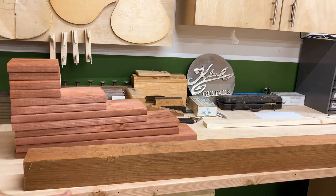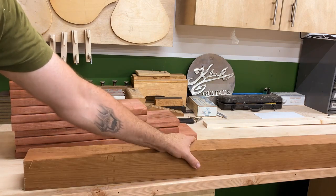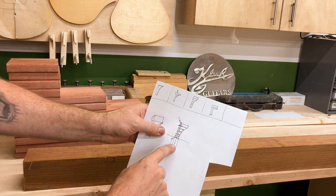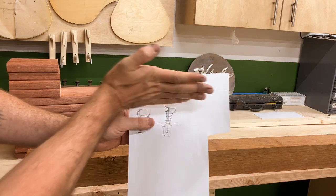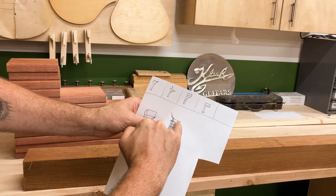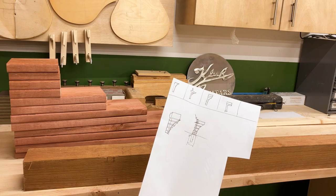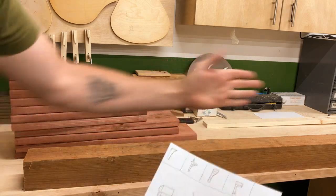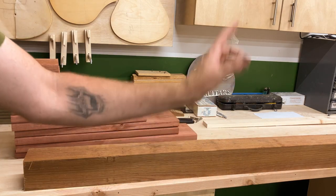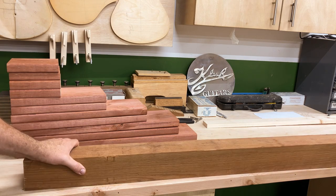We have all our pieces of pressure-treated wood cut to length. I cut the post longer than the original 60 inches because instead of being flush with the top, the post is going to go up past and sit behind the mailbox. Next we're going to square everything up using the planer and the jointer, and then we can start assembly.